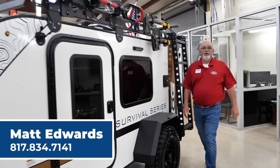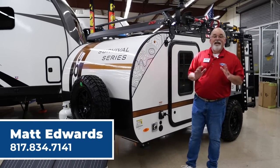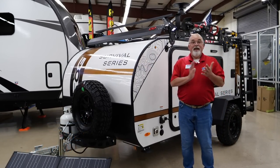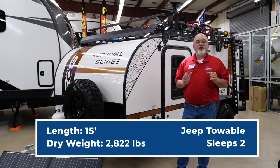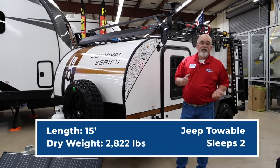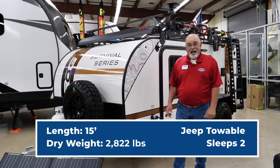Hey guys, Matt Edwards here with the new 2023 Encore ROG 12RK Survival Series. We've been out of these for a while, but we've got two in stock right now. It's a super cool trailer. You can pull this with your Jeep, small truck, Tahoe, small utility vehicle. Let me show you a lot of the features it has.